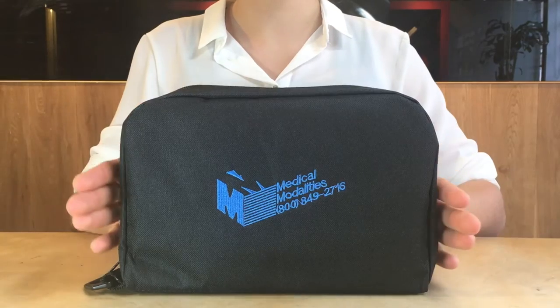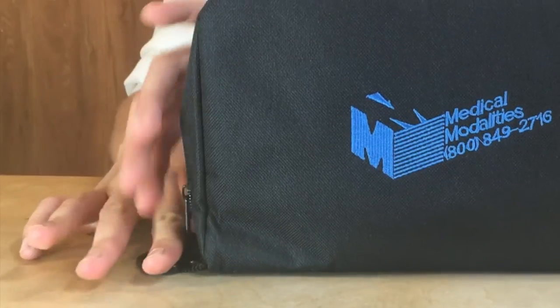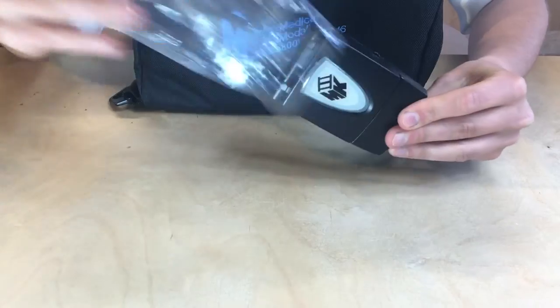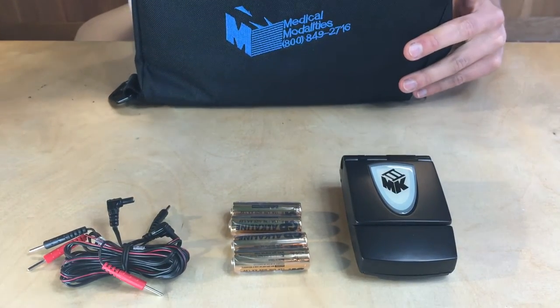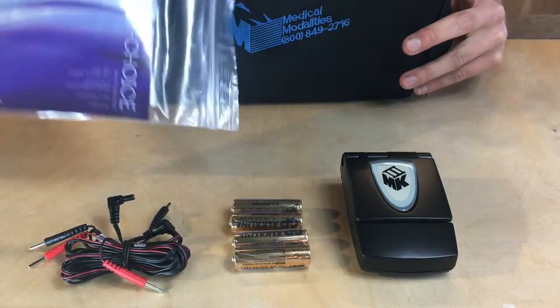We will first cover what you will receive with your MK3 device. If you open the carry case, you will see the MK3 device, lead wires, two sets of AA alkaline batteries, electrodes, skin preparation wipes, and a user manual.